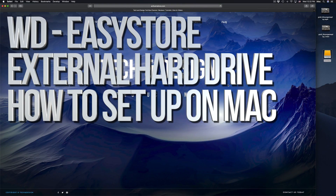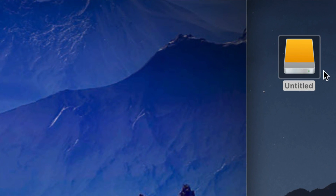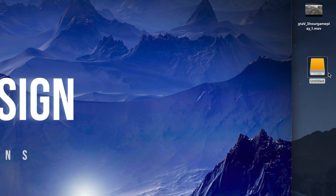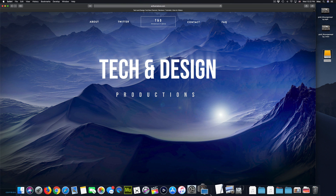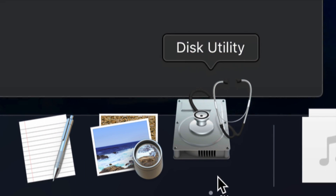Hey guys, today we're gonna be setting up your external hard drive. Here's our external hard drive — you can see it right here. Don't worry if you don't see it on your desktop; the icon can be any color depending on what macOS you're on. But anyways, let's get down to it. Before we do anything, you should format it, so right here in Disk Utility we're gonna click right there.